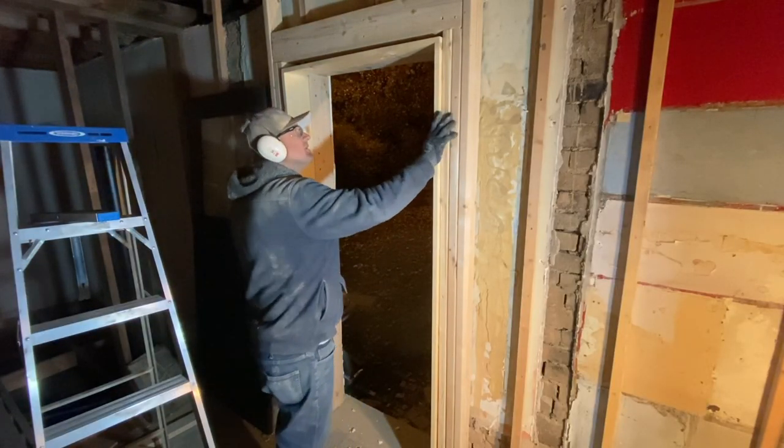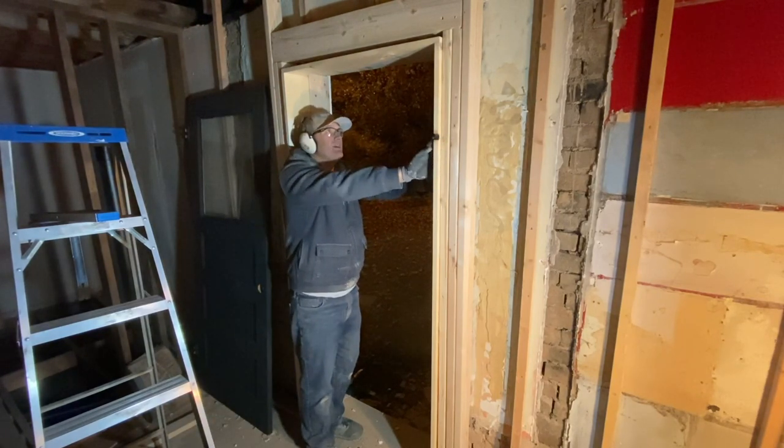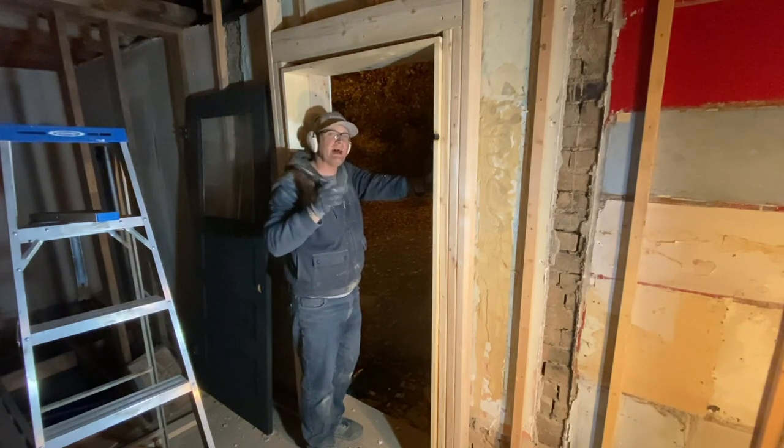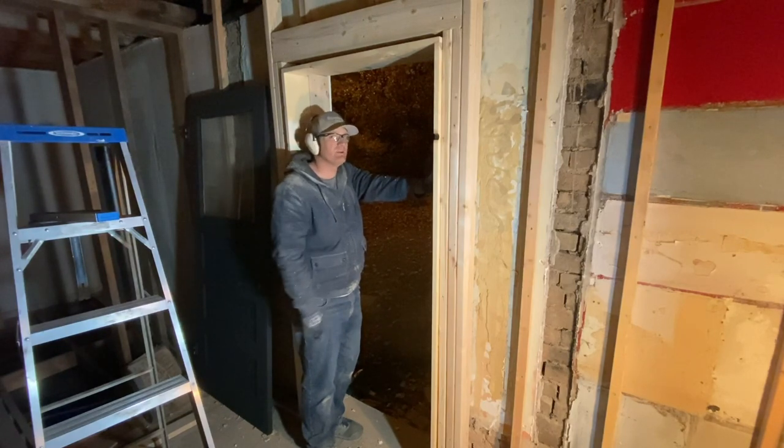The door jamb I built custom. I didn't show how I did it here because I did a full DIY on it when we did the bathroom. If you want to see that, I'll put the link in the description below or you can find it in the farmhouse renovation playlist.